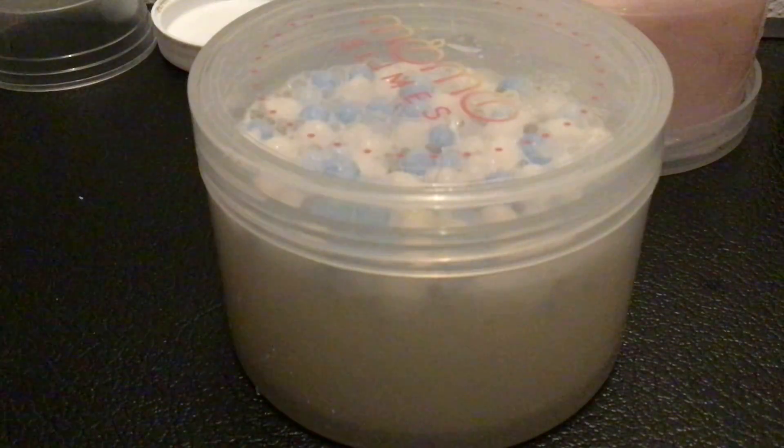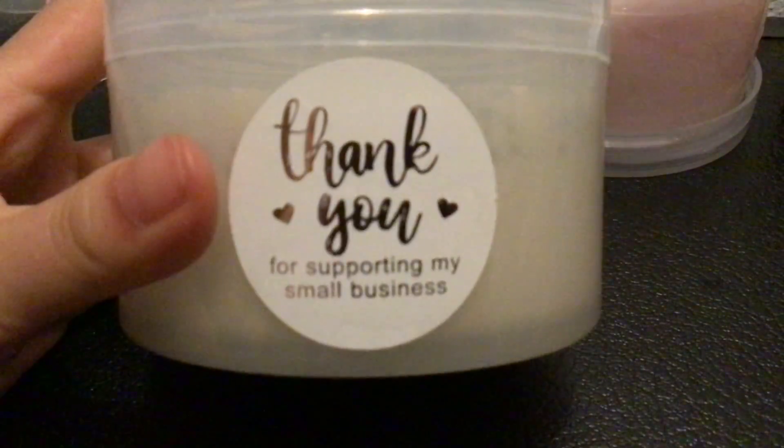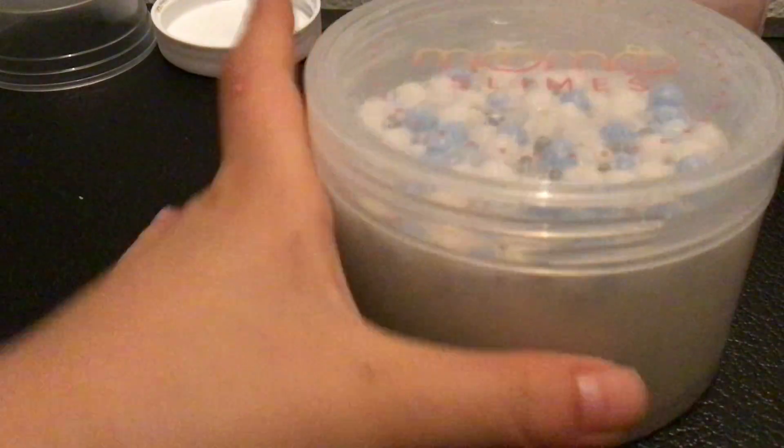Now this is a free slime — this cute little sticker. What's crazy is that I actually wanted this slime but it was sold out, and I got it as a free slime, so that's really awesome. We have different videos for this. This is Cookie Monster Candy.